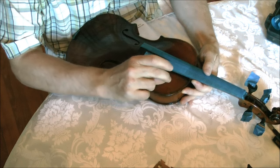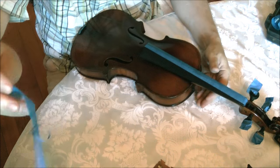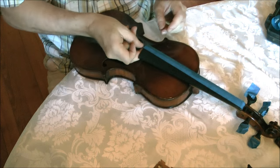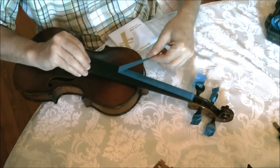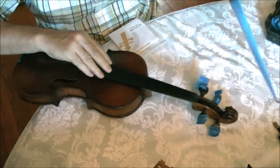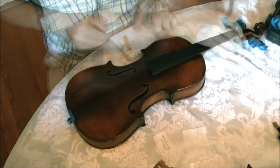This tape protected the fingerboard from the varnish. Now it's time to string it up.